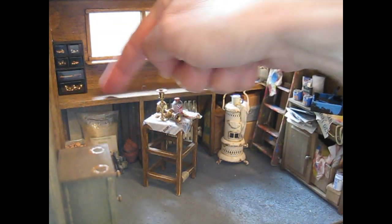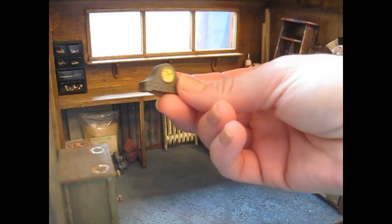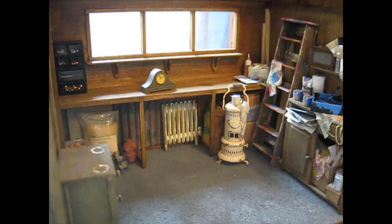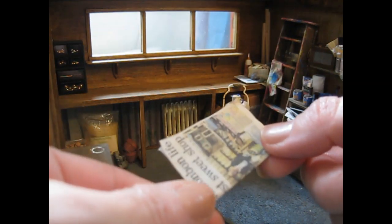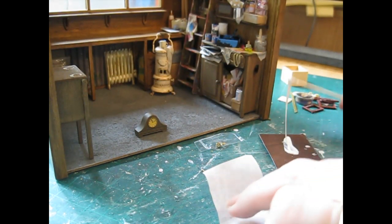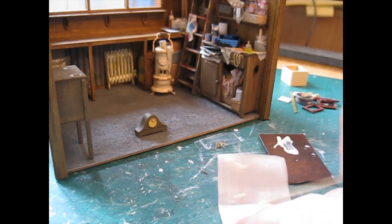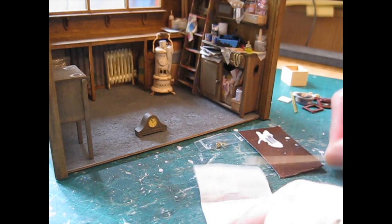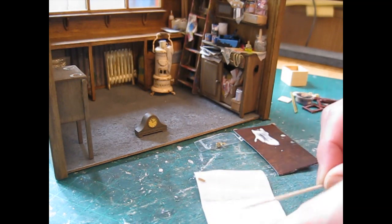I just want to start by doing a little display on the bench here. I'm going to take this stool out for a moment and I thought I'd use this clock and sort of put it on there as though it's being repaired. So I'm going to start by putting a piece of newspaper on there. It's quite difficult getting the camera in the right position for doing things inside the shed because there's not a lot of room. It's basically just a question of going through my collection of miniatures and coming up with ideas of little things to put in here.